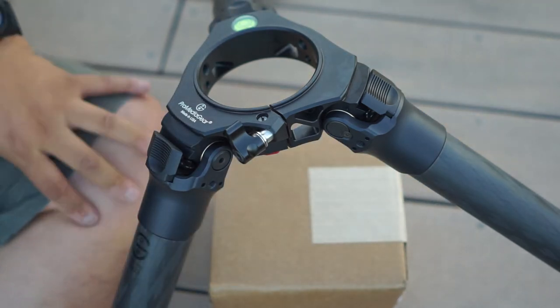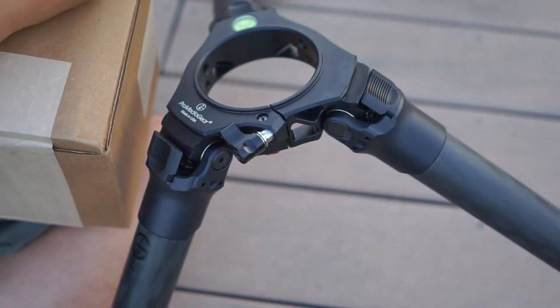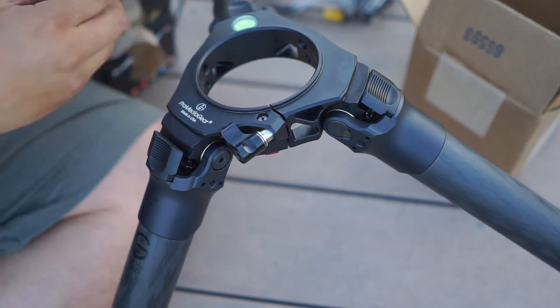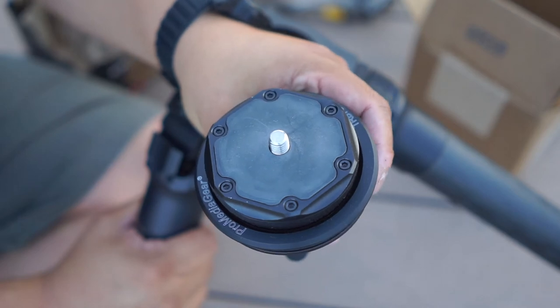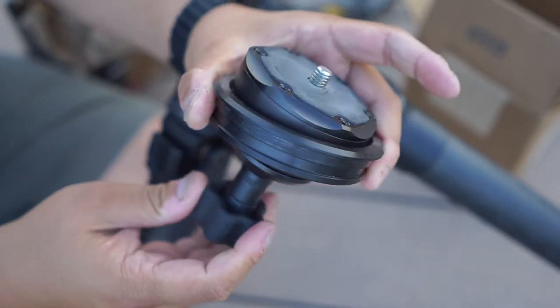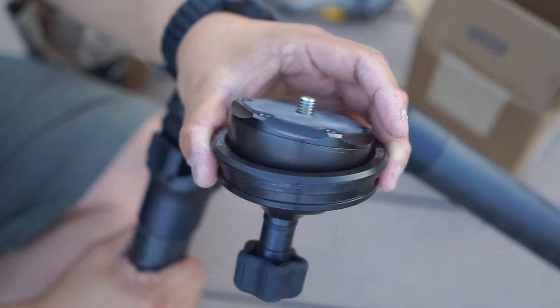And that's not all they sent me — they also sent me this tiny box. In here we have a self-leveling bowl. This is literally the very first time I've ever handled anything like this — it's a self-leveling bowl and the attachment that makes it self-level. Let's see how it installs.